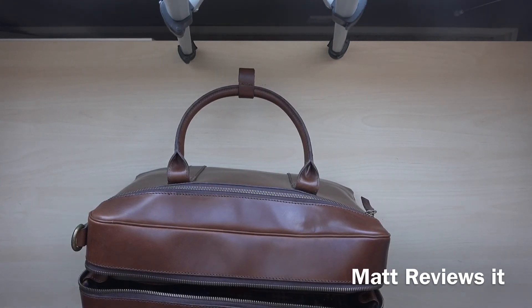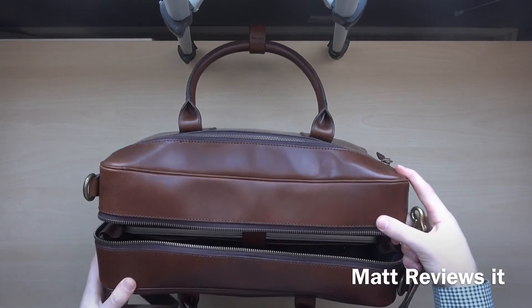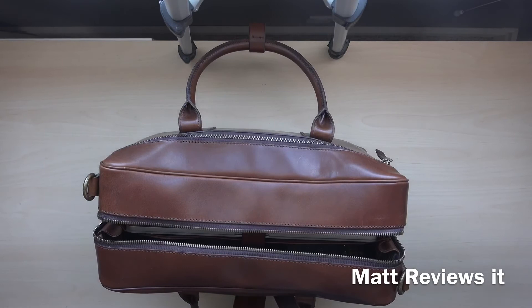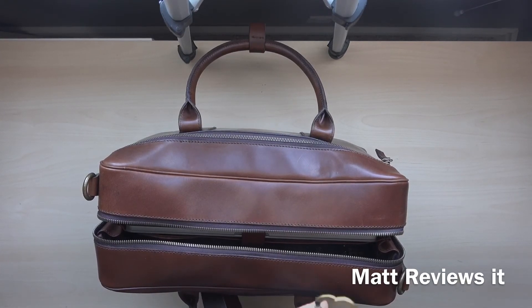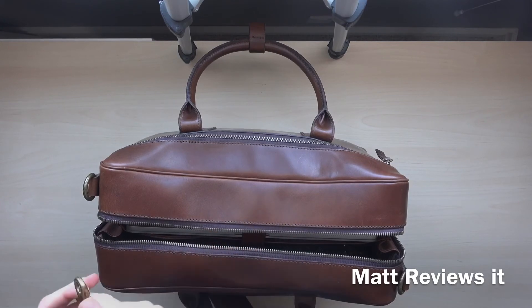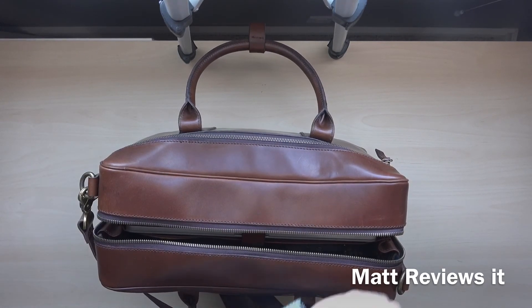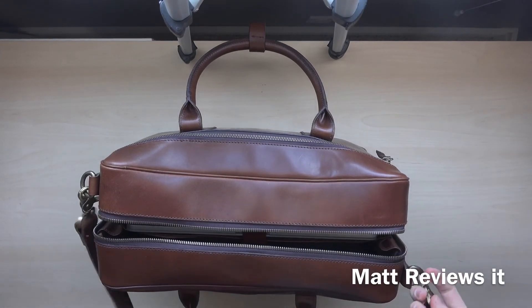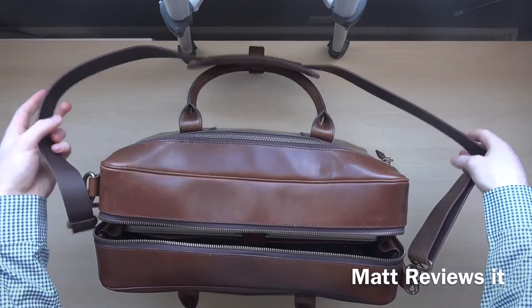Something interesting is that the hooks for the shoulder strap are on two opposite sides, which is well thought out — if both were on the same side it would be unbalanced on your shoulder and wouldn't look good. The hooks don't open normally; they open sideways like this. You just put one on one side and then one on the other side, and then attach the padded strap. There you go.